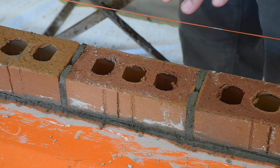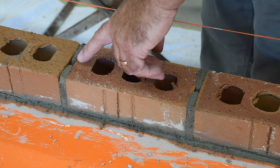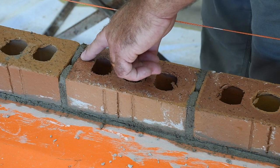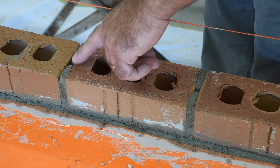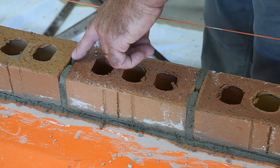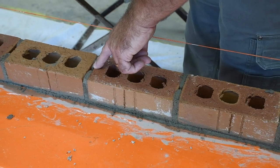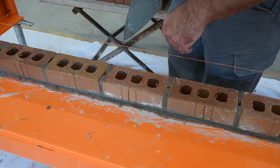Today we're going to be talking about full head joints. We've got one course of brick here laid and I want to point out this head joint right here. To have a full head joint, that means 80% of that head joint must be full on clay brick. If we look here, this head joint is perfectly 80%. After I spread the mortar on top for the bed joint, we'll notice that it will become full. We'll show you that technique along with a couple other techniques that we don't want to see on the job.